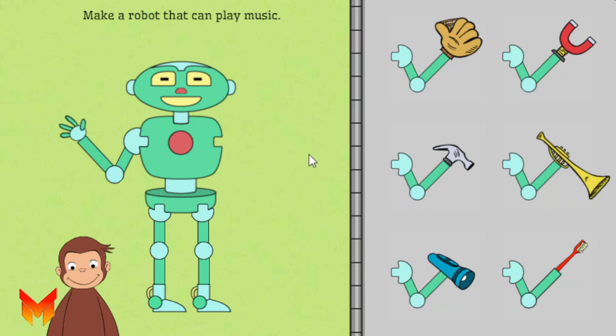George is building robots to do different jobs and he needs your help. Click on the robot part. Then, click on where you want to put it on the robot.